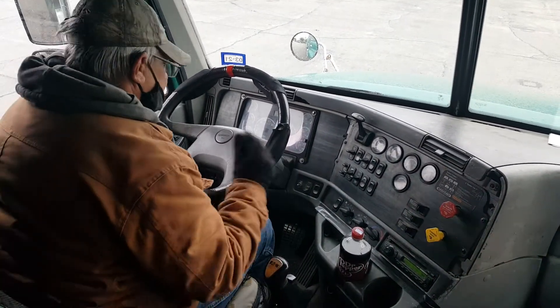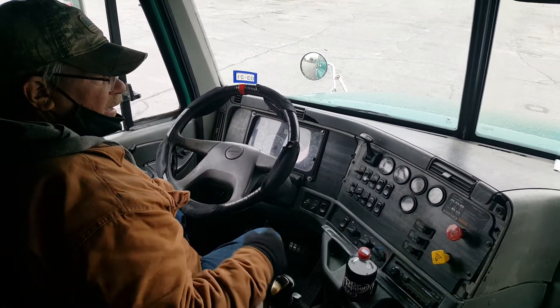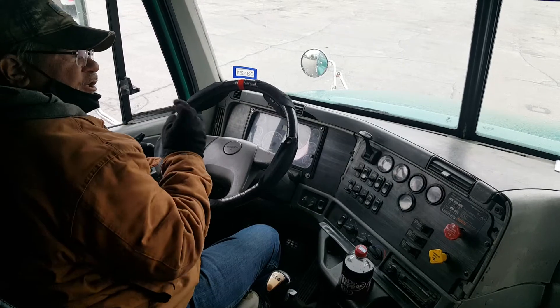Now he'll come in. He'll make sure your lights are off, your ignition's off. You would get out using three points of contact, chalk your tire. When you come back in, you use three points of contact, and you would start.